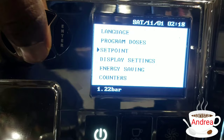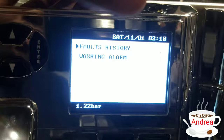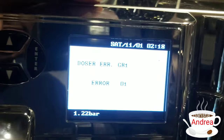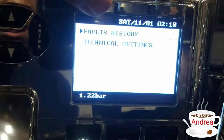Going to the counters — there's the delivery counter, service counter, grand total, and cleaning counter. These are all different functions that you can visit on your machine. It also has fault history. There's a washing alarm, which shows as not active. The fault history shows that on group head one, I only had one error, which is not bad.